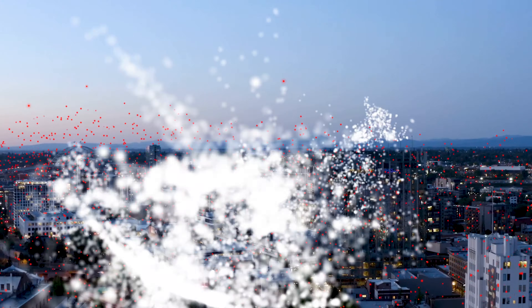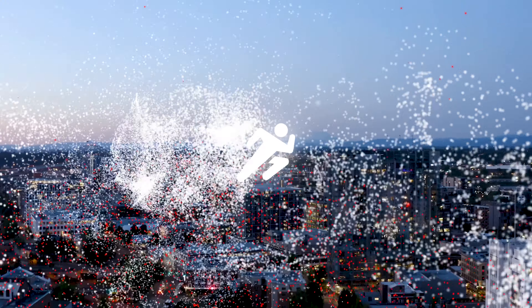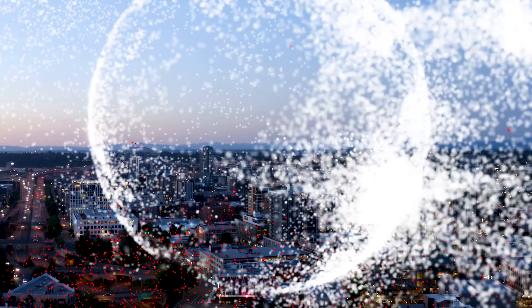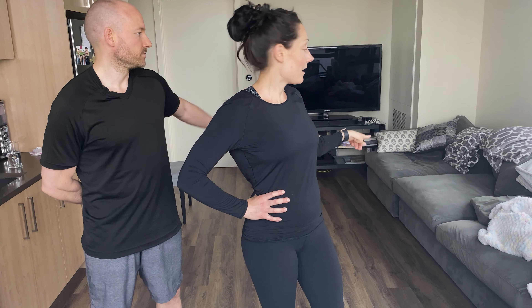All right, thanks for joining us today — we're excited to take you through this workout. Hold on tight, we've got a good one in store. One more reminder for those who just got on: we're using a chair today as our prop. Brad's going to be using the end of the couch, so you're welcome to use a couch too. Grab hold of one of those and we'll get started.